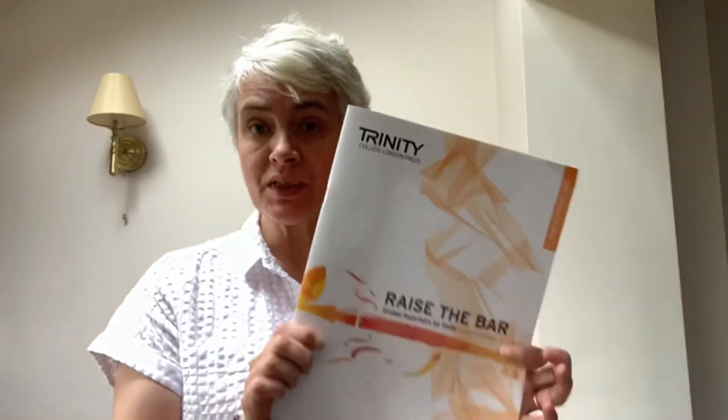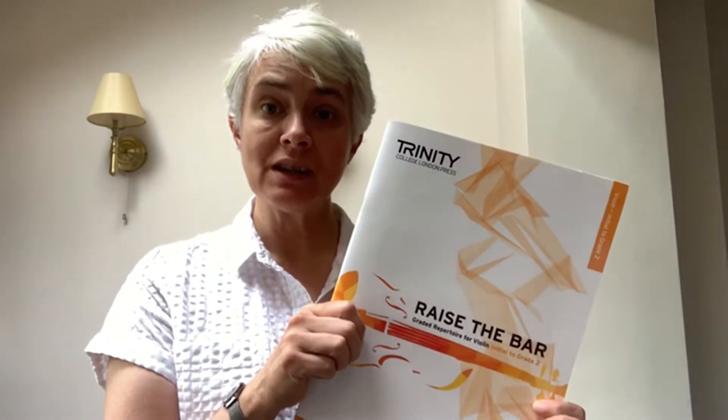Hello, this is a help video for you if you're learning a piece called Chorus from Judas Maccabeus. It's one of the new Grade 2 pieces — not in the main Trinity Grade 2 book, but in their extra book, the Raise the Bar Volume 1 book, which covers pieces from initial grade to Grade 2.